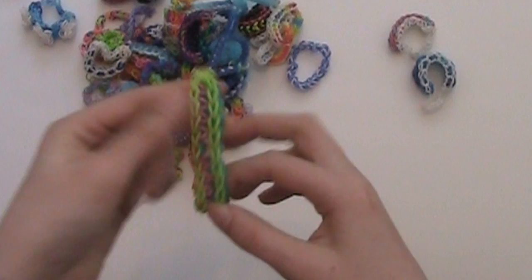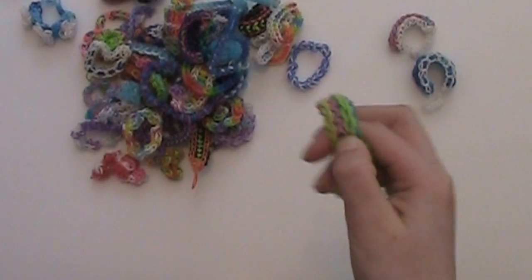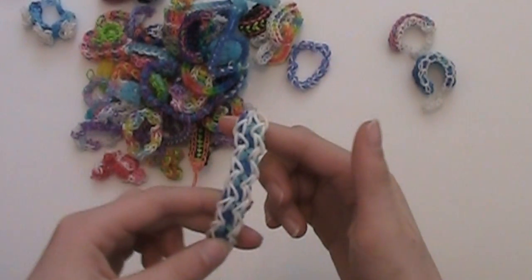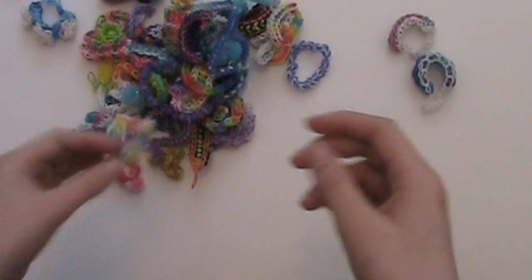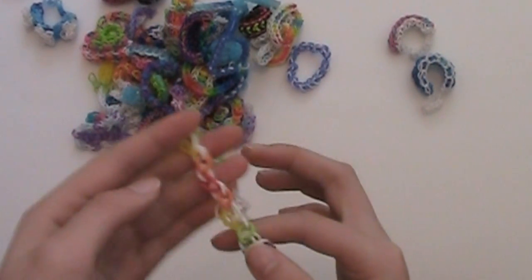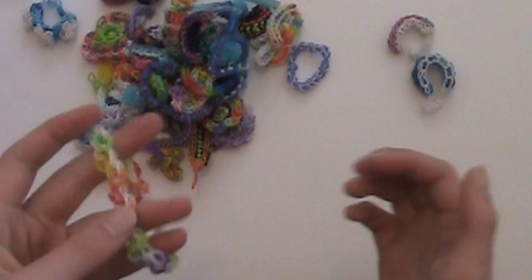This is the double single bracelet — one I made on the Wonder Loom and another on the Rainbow Loom. I think this is the zigzag chain bracelet, and another single chain bracelet. I had called this one the colorful confetti bracelet, but then I realized Tutorials by A actually had the same pattern with a different name, so that video is no longer on my channel — you should go over and check out her video.